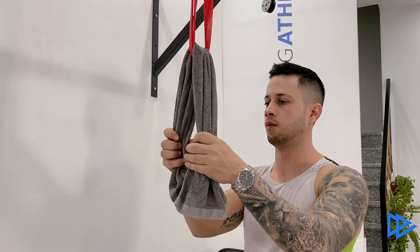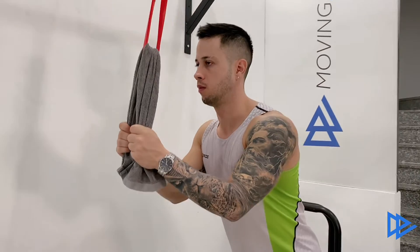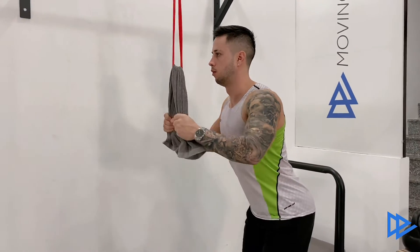Hold the towel, step back and slightly push your hips back. Lock your elbows next to your body.